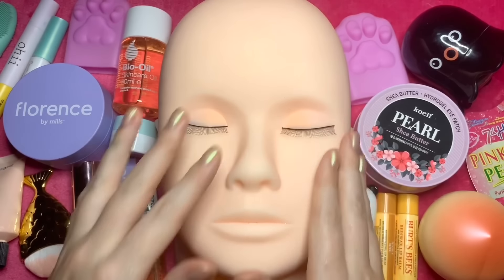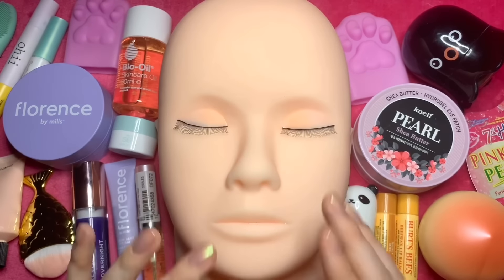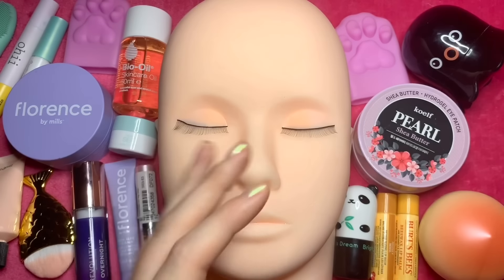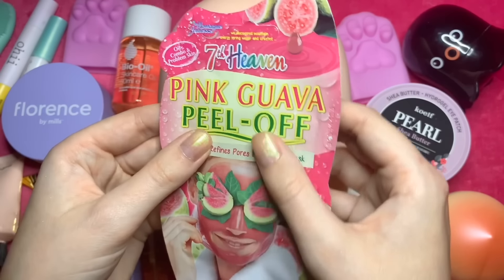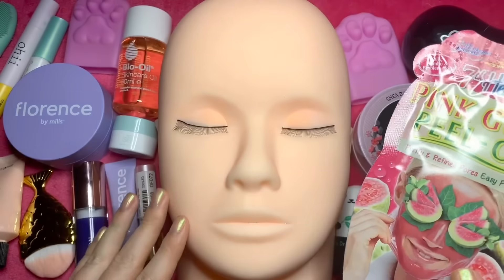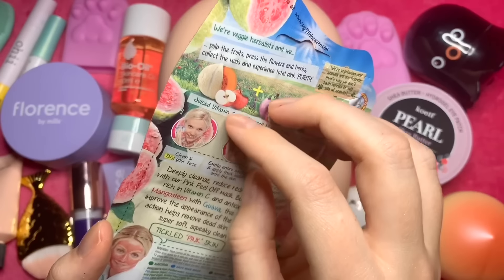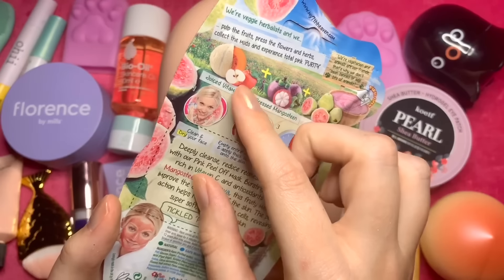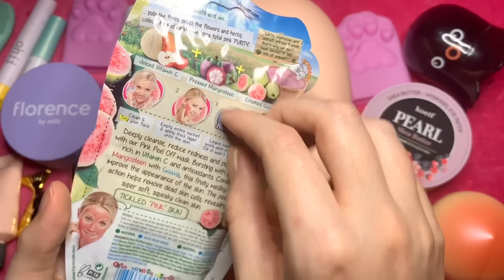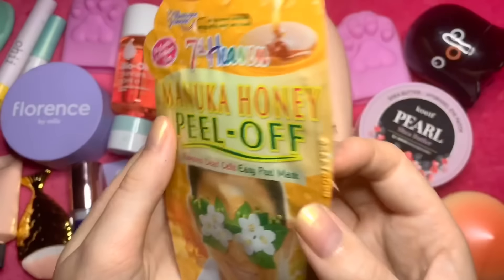I think maybe we will just start with a peel-off mask just to really start with a fresh base, you know, after the mask is removed. So I have two choices — we have the pink guava peel-off mask. It says oily, combo, problem skin, which works perfectly. Purify and refines pores, easy peel-off mask. Let's see: juiced vitamin C, pressed mangosteen, and crushed guava with antioxidants.